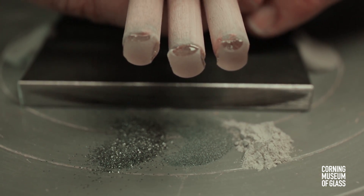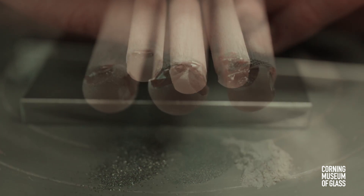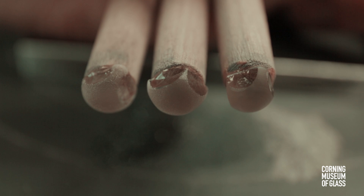Most of Van Leeuwenhoek's surviving lenses are double convex, ground and polished on both sides.